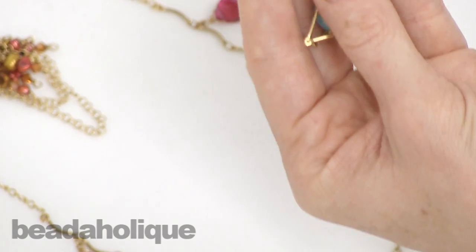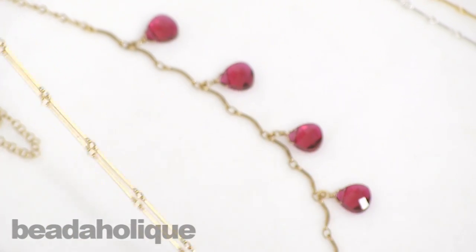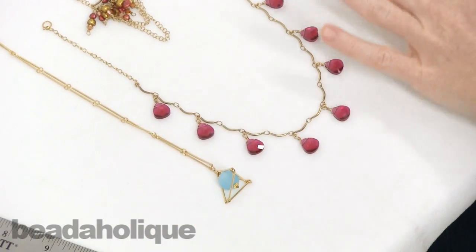This is something Carlin just did which is really fantastic — she made a little pyramid using the bar chain and then just used the same chain as the actual necklace as well. That's a couple of really fun ideas of what you can do with bar chain, and now I want to show you the new styles that we just got in.